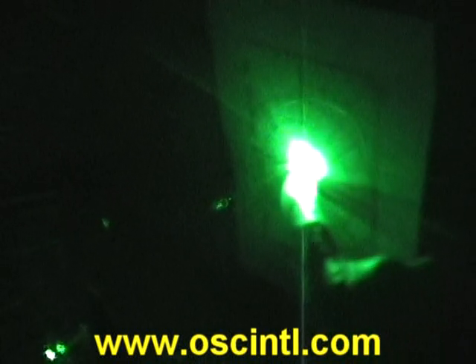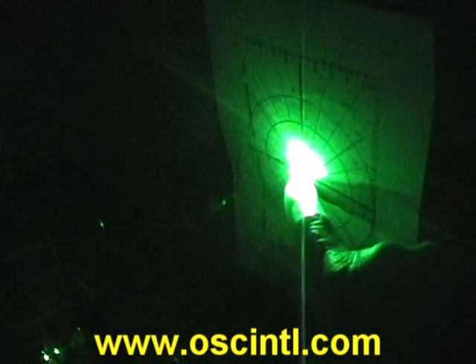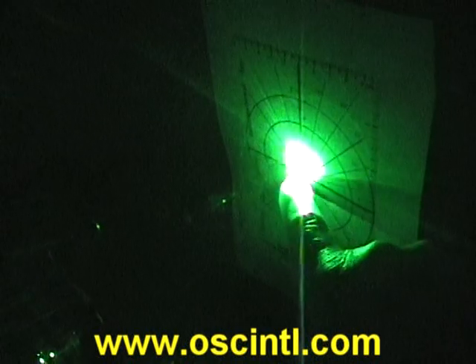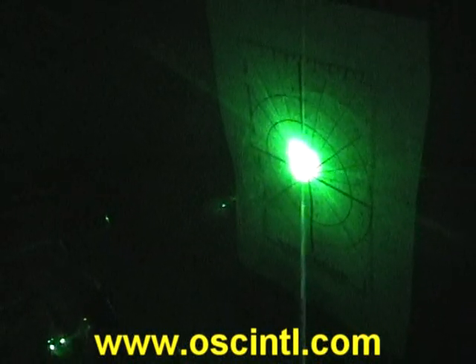Now I'm going to swing around and look at where the beam is hitting our alignment target over here. It's going to be very hard to see because the camera is overexposing, but right where the tip of my finger is — that's the optical axis where we had the beam aligned before. Right now, the center of the beam is about one centimeter high.